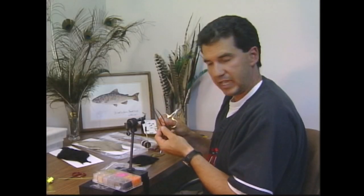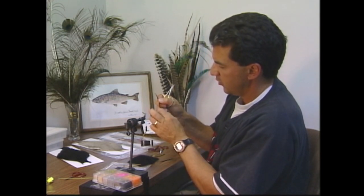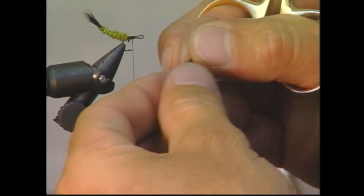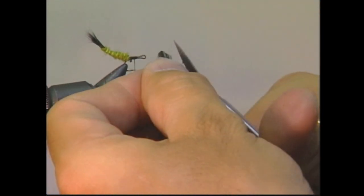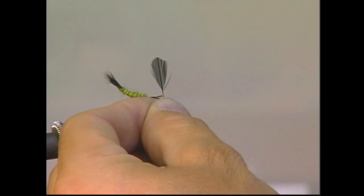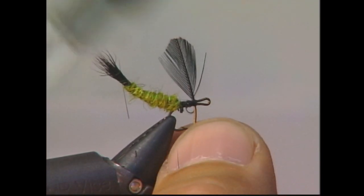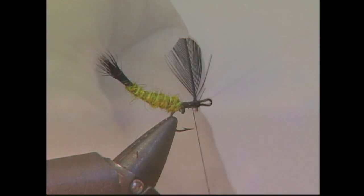I'm going to take two black hackles and I'm going to trim them into wings. I've taken a bit of the barbs off the bottom, then I'll take my scissors and just trim them round to form a nice flared wing. We're going to take our shaped wings and put them on right in the center of the hook and tie them in. Remember to keep these wings nice and big because they are a green drake, and green drakes have really nice big tall wings.